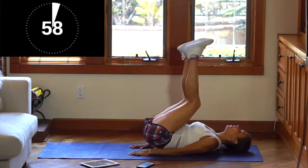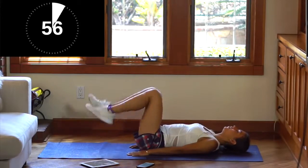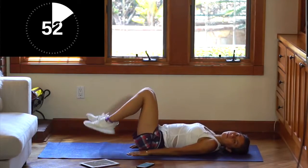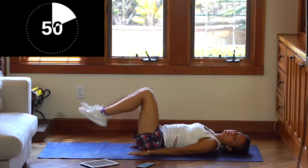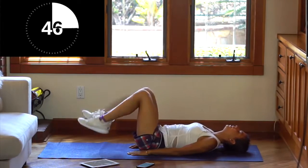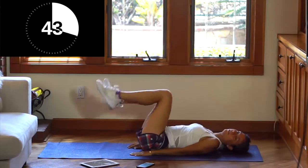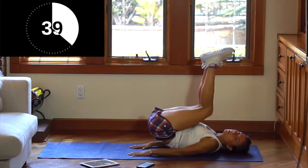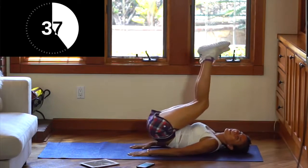First exercise: you're going to lay down and you're going to bring your knees to your face. We're going to do every exercise for one minute. Remember to breathe deeply. Bring them all the way to your face — you can do this. We're just warming up, warming up for what's coming up.